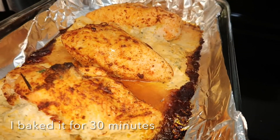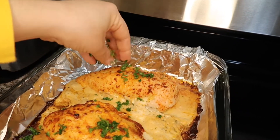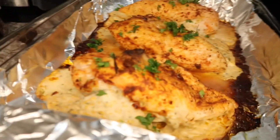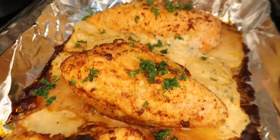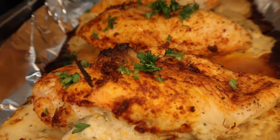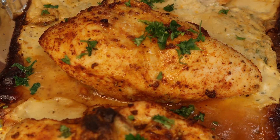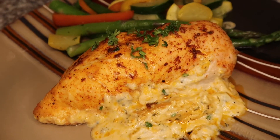This is optional, but I like to put parsley on top right after it comes out — I don't put it on before because the parsley will just get burned. And there is your chicken, guys — look at all that cheese coming out!